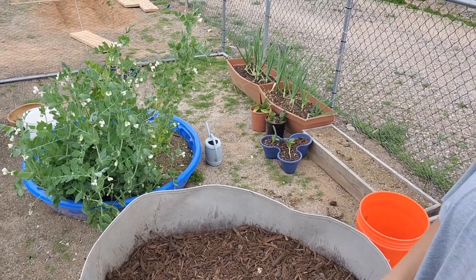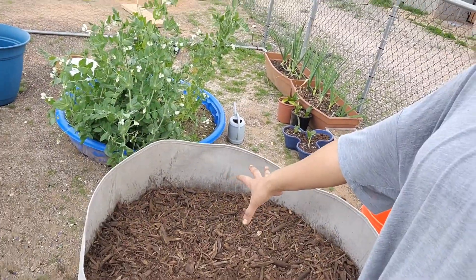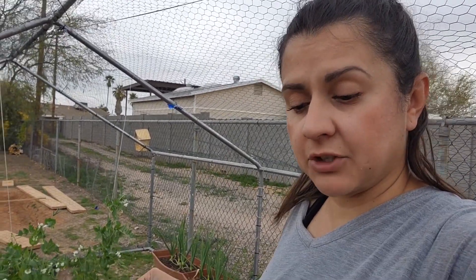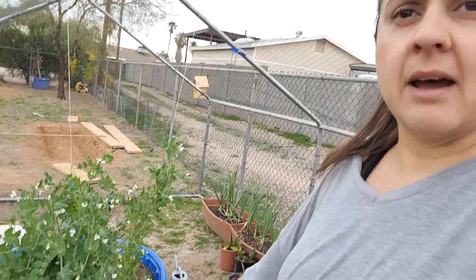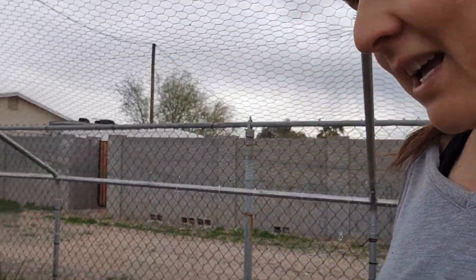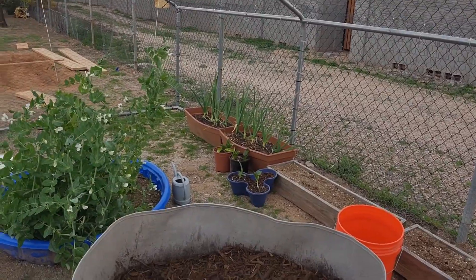I'm just going to keep watering it, and I'll water it with fish emulsion when the leaves start popping out to help with leaf growth. Fish emulsion is a nitrogen source, and only then will it need nitrogen. After the leaves are nice and developed, I'll stop doing that because we want potato growth, not leaf growth. So that's it for this video — thank you so much for watching. I'll keep you updated on this bed to see how it turns out. It's my first time, so we'll see how it goes. Thank you so much for watching — bye!